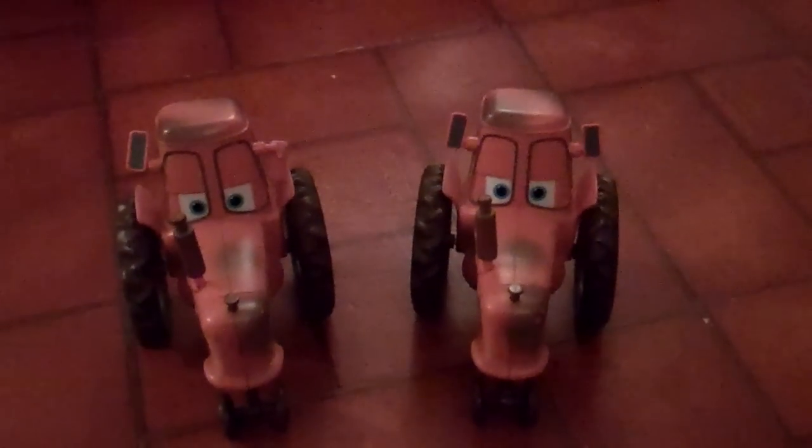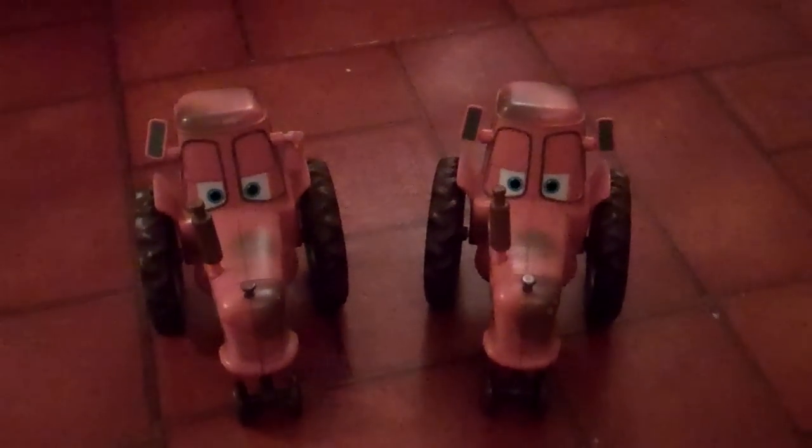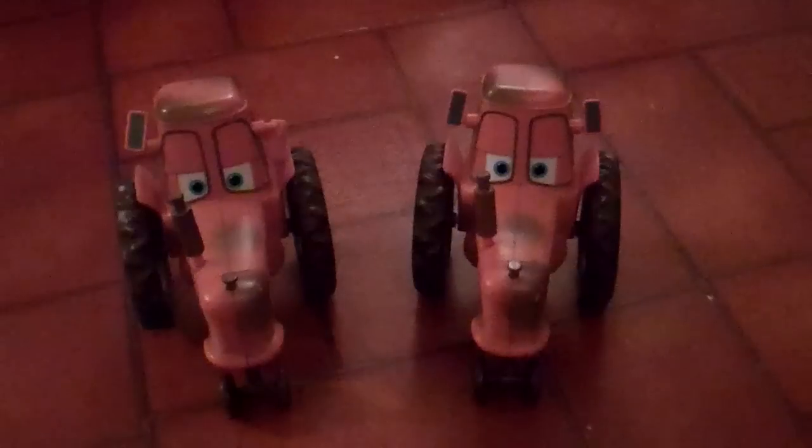Hello everyone, I'm doing a review on the Disney Pixar tip and toot tractors. Some people call them the chew-all tractors, the reason being is that on the side here you can see the name Holstein Heifer Chew-All.